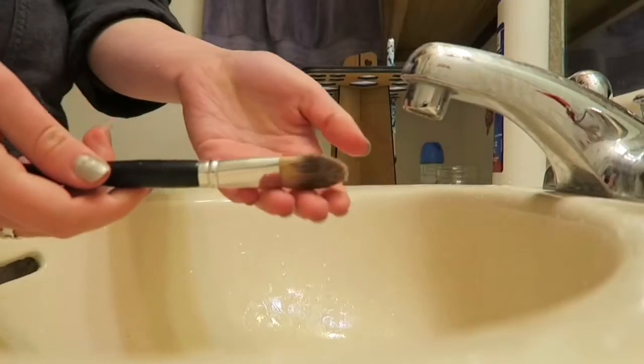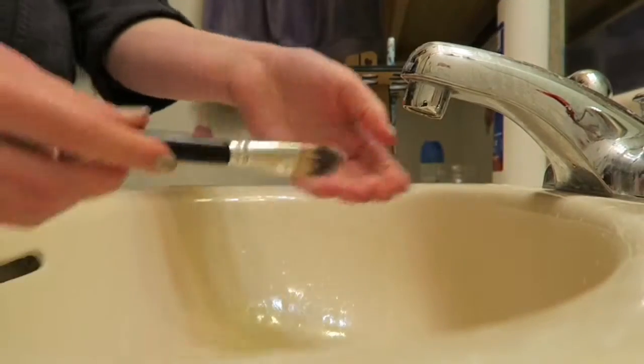What up everybody, it's Jo, and I'm going to show you how I clean my makeup brushes.